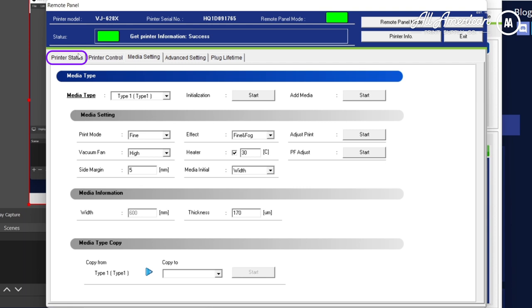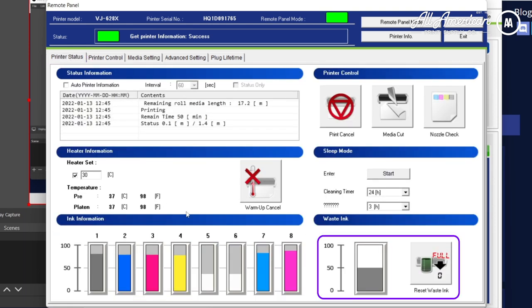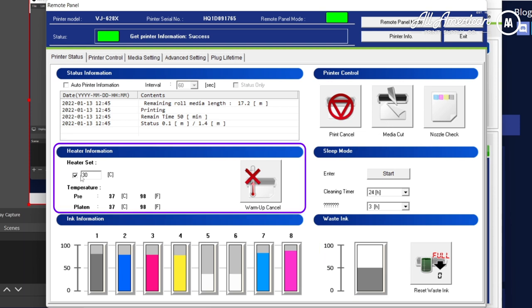Now we can go back to printer status — this is going to show us our ink levels. The waste ink is on the lower right; keep an eye on it, and when it gets full you must manually clear it. The other important information is the heater info — you always want to make sure this is on when doing direct-to-film; if it's not on, the ink will start to drip.